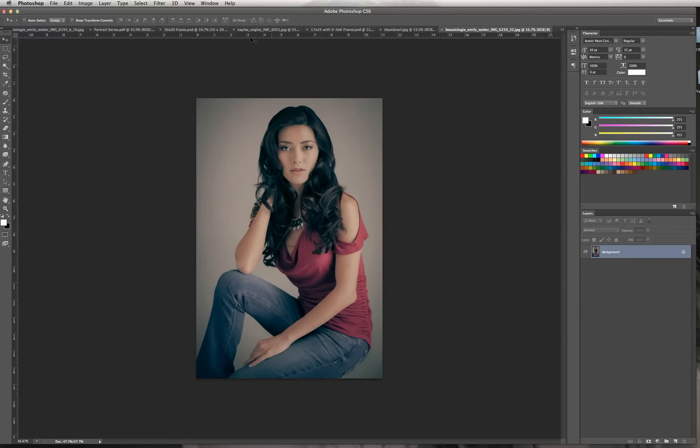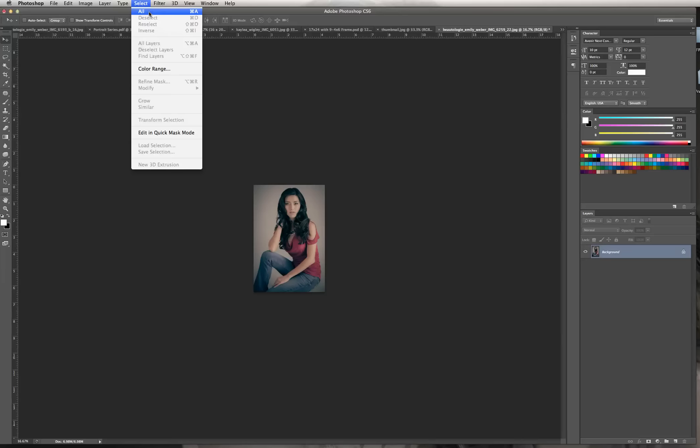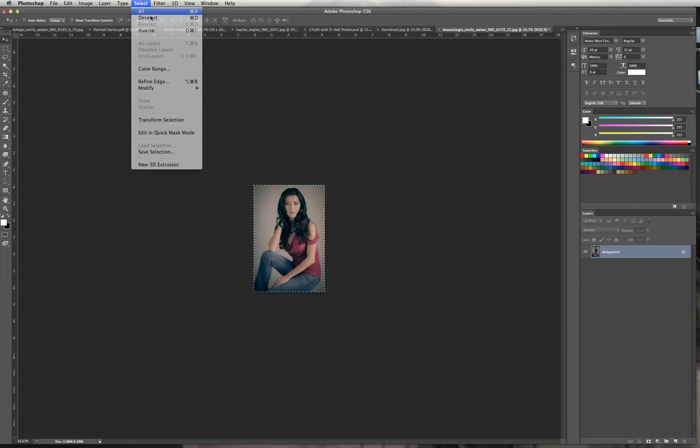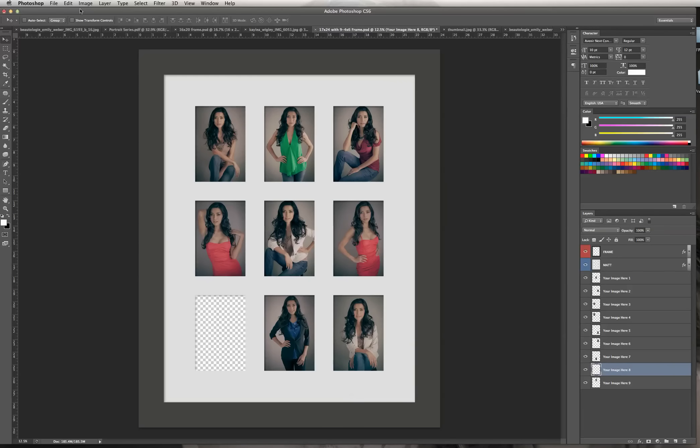We're going to resize it — Image to Image Size — and I'm going to reduce it to 4.25, then hit OK. I'm going to select all, Edit to Copy, go back into the frame, and hit Edit to Paste. Now it's probably somewhere right in the middle — it'll always paste in the middle. So I'm going to click and drag, and here's my image. I'm going to move it into position; I like to center things just above the head.